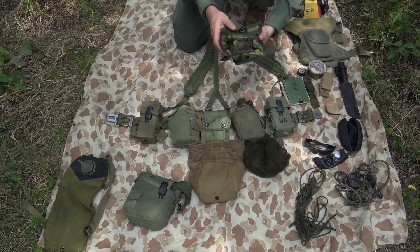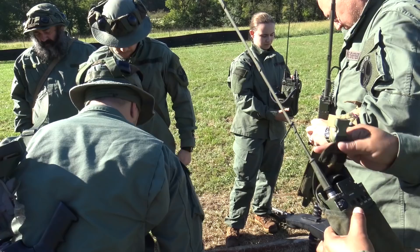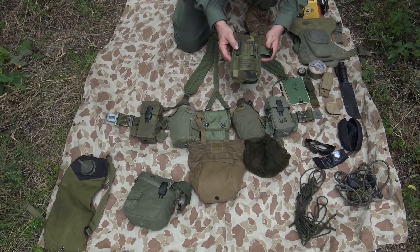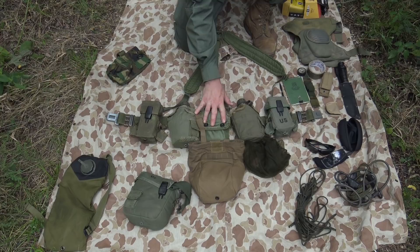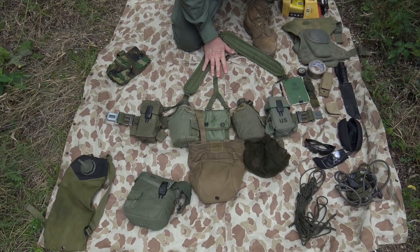There's also a radio pouch similar to what you'll be issued at One Shepherd for squad-size radios — it has Alice clips, and there are versions with MOLLE webbing as well. These are very compatible with standard Alice belts. Overall, an Alice belt and Alice equipment setup is a great way to go for somebody just starting out in the program.